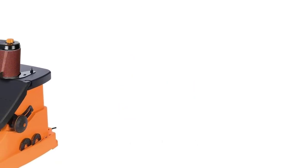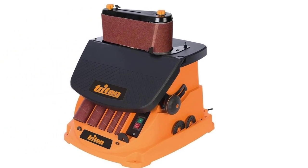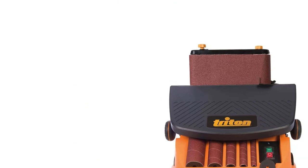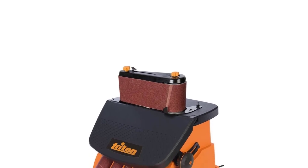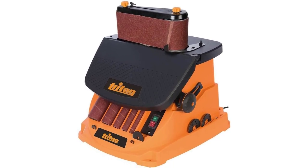Number 2: Triton Spindle Sander. Triton is a lesser-known brand when it comes to power tools and accessories. Nevertheless, they have multiple value-for-money power tools, just like this spindle sander. This might be the most value-for-money option on our list, as it has a lot of decent features at a moderate price tag. It houses a powerful 3.5-amp motor capable of providing 58 OPM, and the motor's RPM rating is 2000, which is standard for spindle sanders.